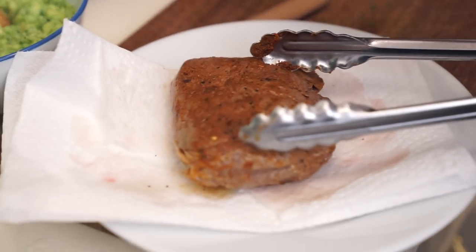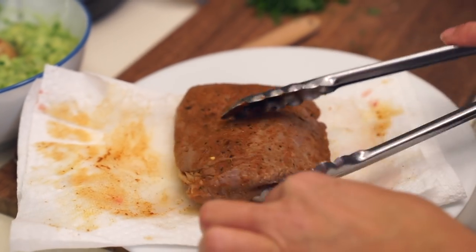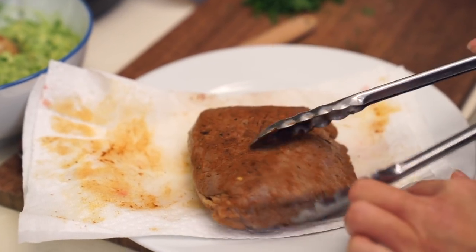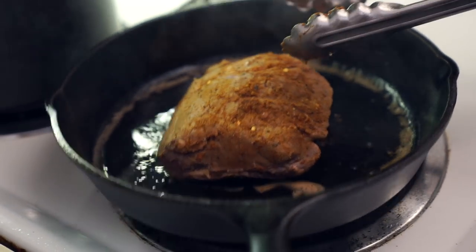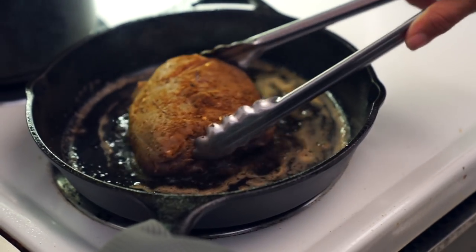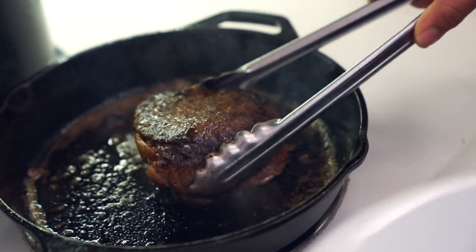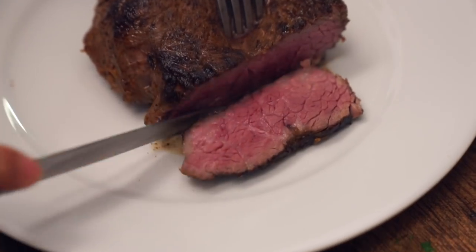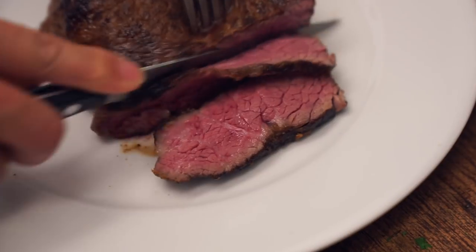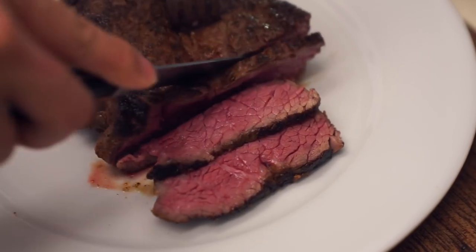Now we're just going to pat the steak dry and get it onto a hot pan that I already have some butter and oil in. I browned the steak for my mom first — about a minute on each side. Now slice this up — look at that, it's beautiful! We're thinly slicing it so that people can bite through the meat when it's in their burrito or if they're having the slices on the side.